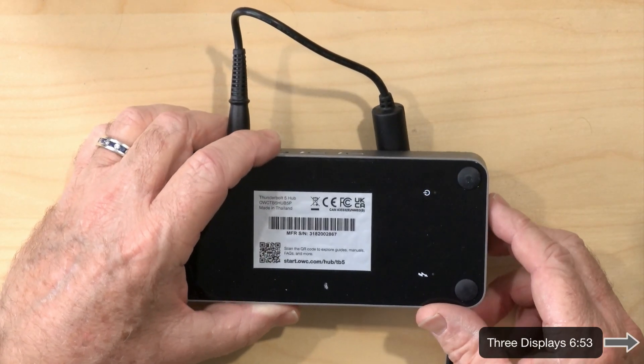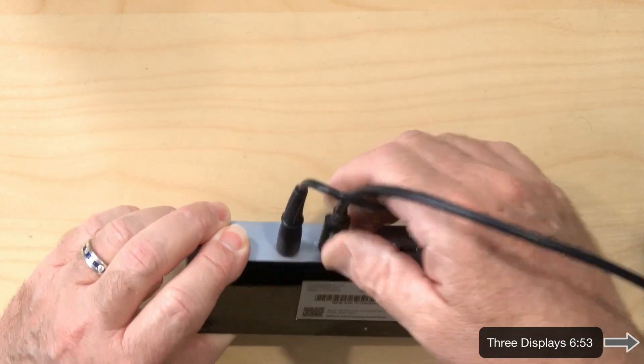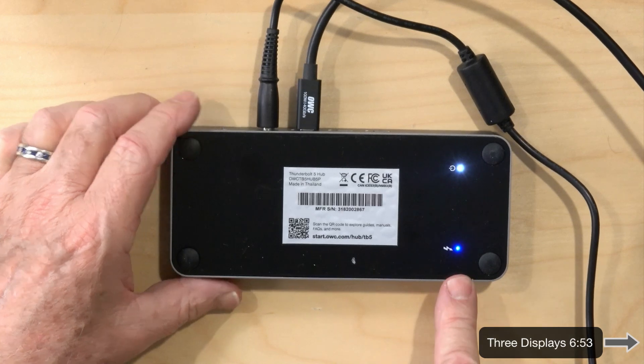This one has two small LEDs on the bottom of the device — one appears to indicate whether it's powered up based on the switch, and the other is a blue light that comes on once the device has a Thunderbolt connection to the host. Because of their placement on the bottom, you can't really tell they're on at all. Even in a dark room you might only see a tiny glow, so it's not a big deal, but I thought it was a bit quirky.